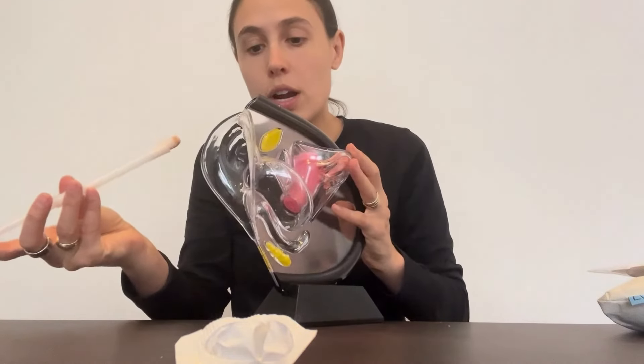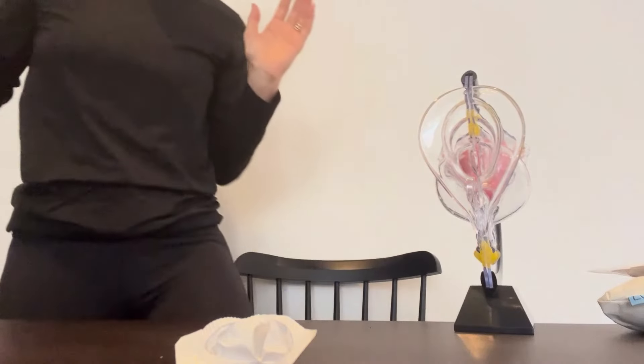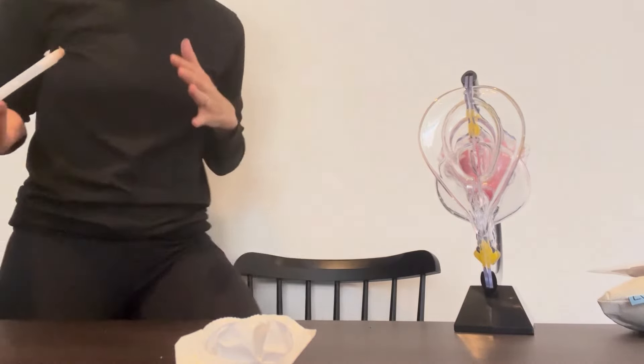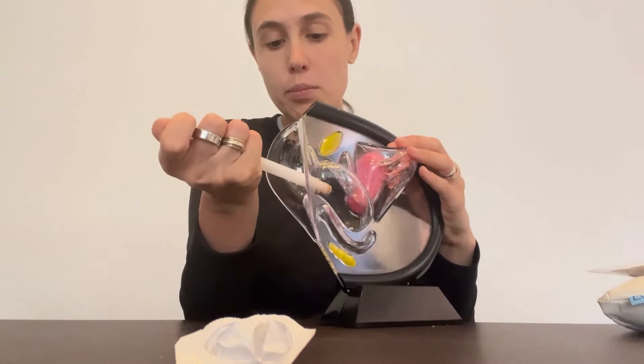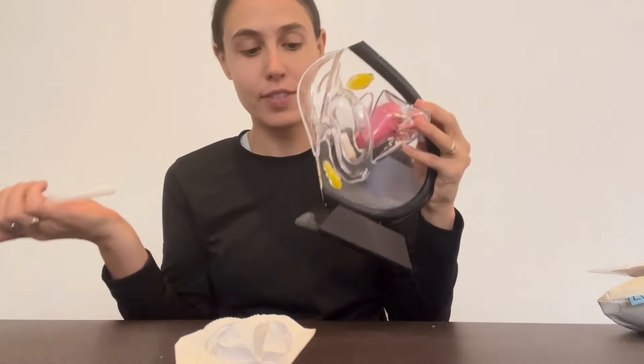Then you're going to insert this into your vagina. Sometimes you can stand up and put your leg on a toilet seat or a chair or a table — that sort of opens your vulva a little bit so you can have an easier time putting something in. So as you can see, the treatment is inserted into the applicator, and you're just going to take this and slowly press it until it gets into the vaginal canal.